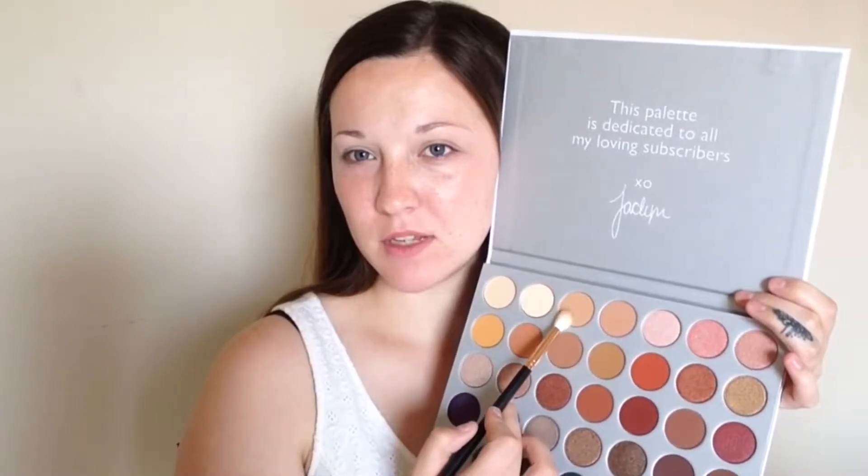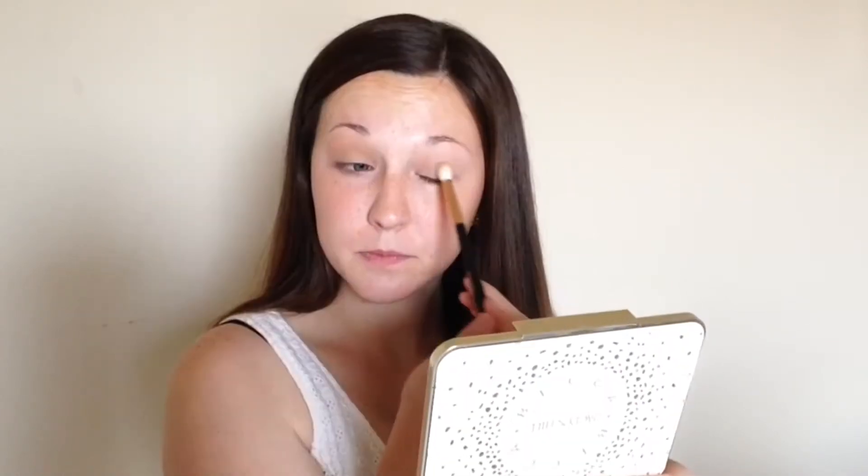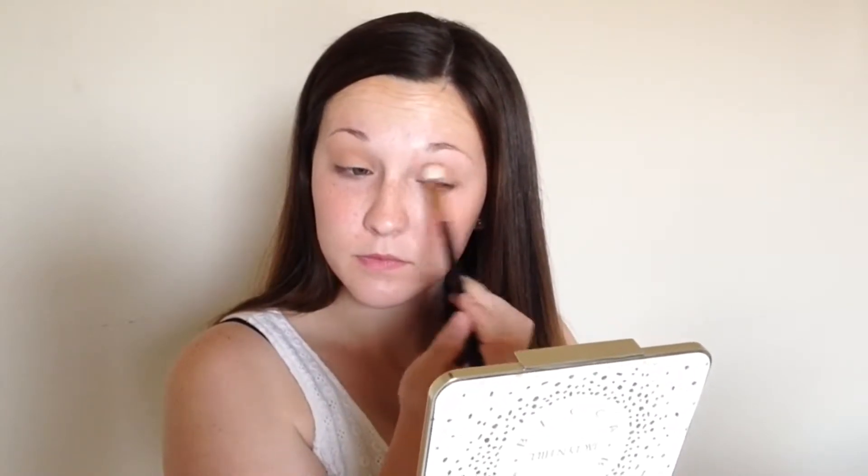For my first transition color, I think I'm going to mix both of those, and I'm just going to apply this directly into the crease and blend it all out. For my next color, I'm going to go in with Dreamsicle — it's this really pretty orange right here. I'm going to keep this directly in the crease. It's extremely orange.